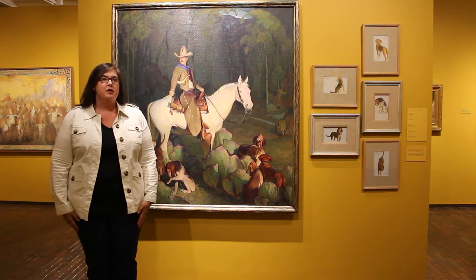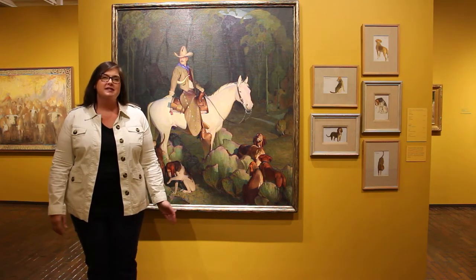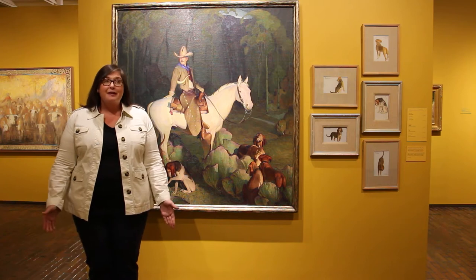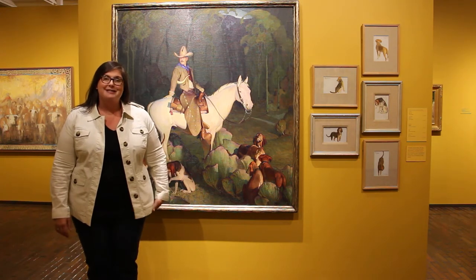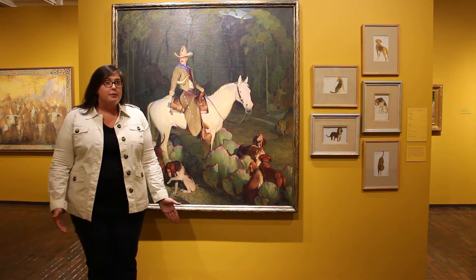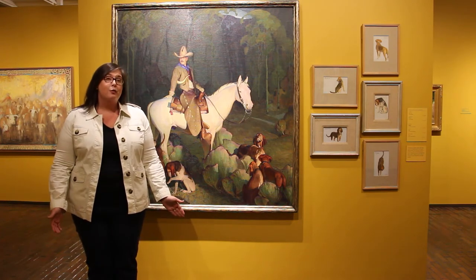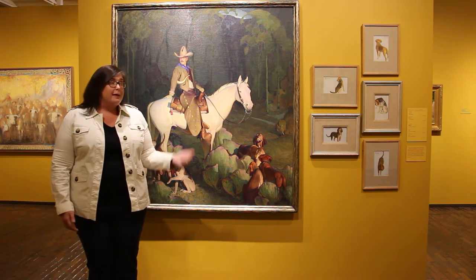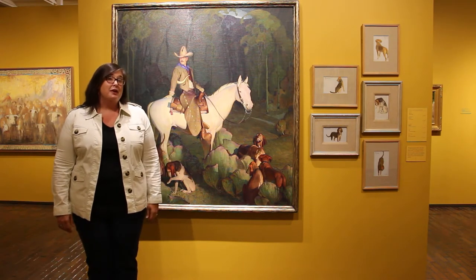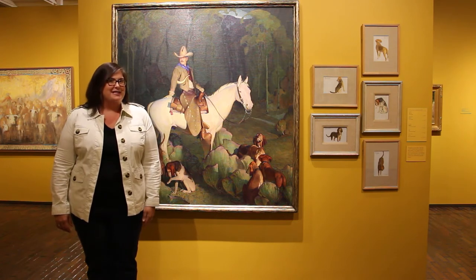Specifically, this gallery features a lot of artists who were in the Taos Society of Artists, including the artist behind me who painted this work — William Herbert Dutton. Today we're going to take a closer look at his work because he did a lot of work with dogs, and this week we're making art about pets. Before we look at this work, let's take a closer look at a watercolor that I think you're really going to enjoy.